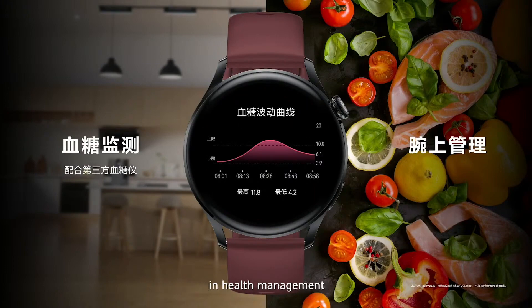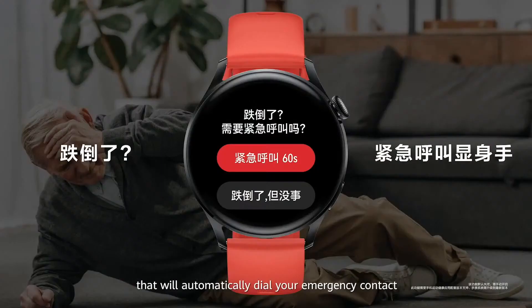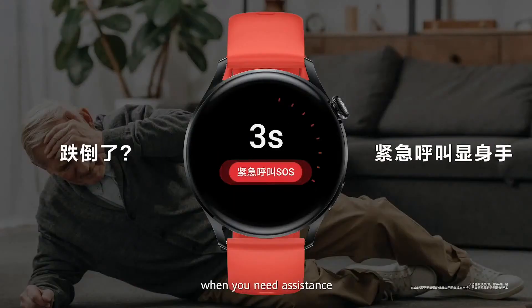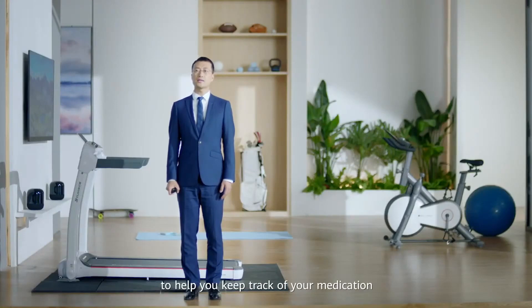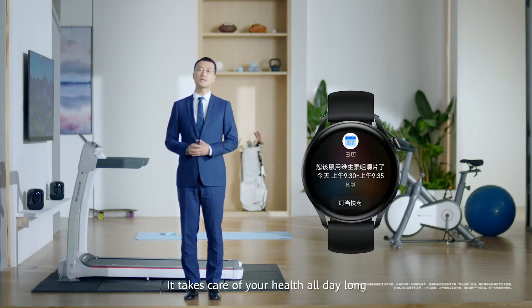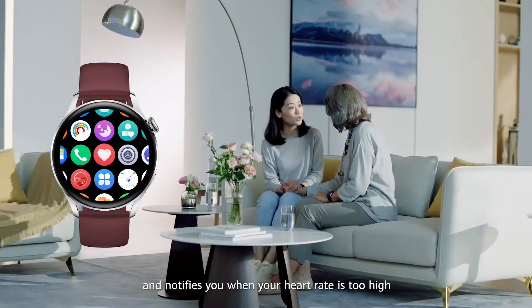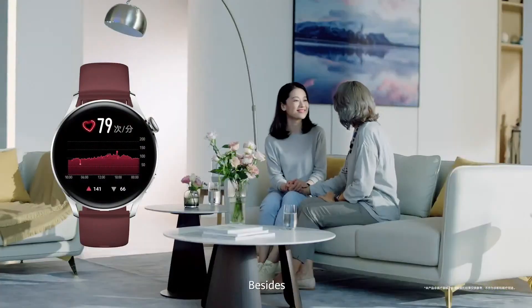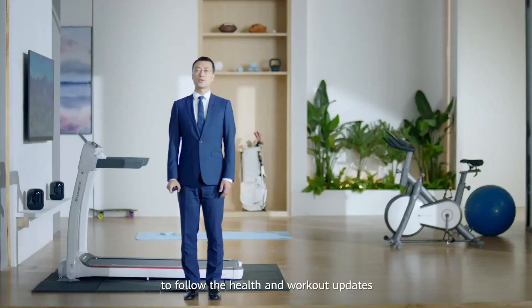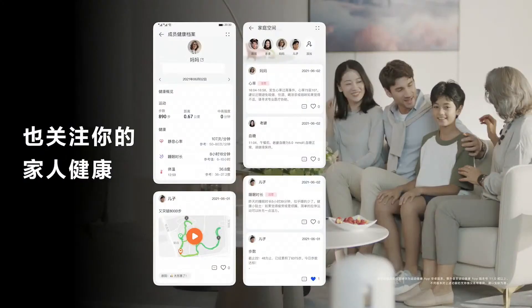The Huawei Watch 3 also comes with a fall detection function that will automatically dial an emergency contact when you need assistance. It has a thoughtful medication reminder function to help you keep track of your medication despite busy schedules. It tracks your heart rate and notifies you when it is too high or too low around the clock. We also add a feature for you to follow the health and workout updates of your family members, wherever you are.